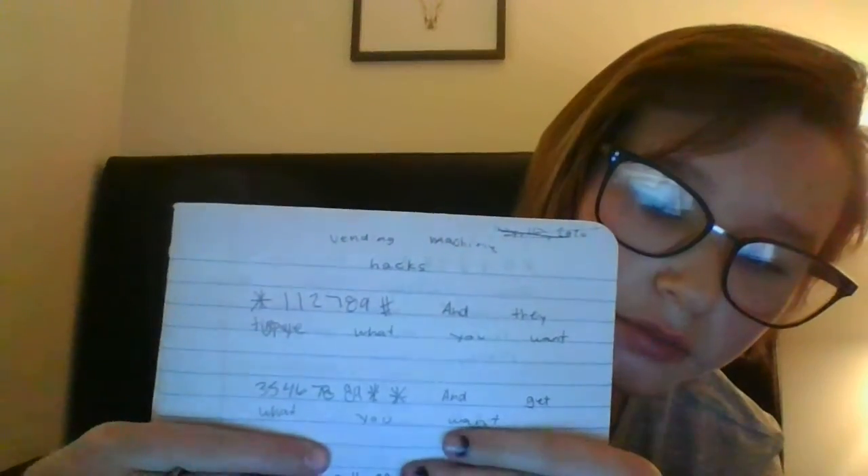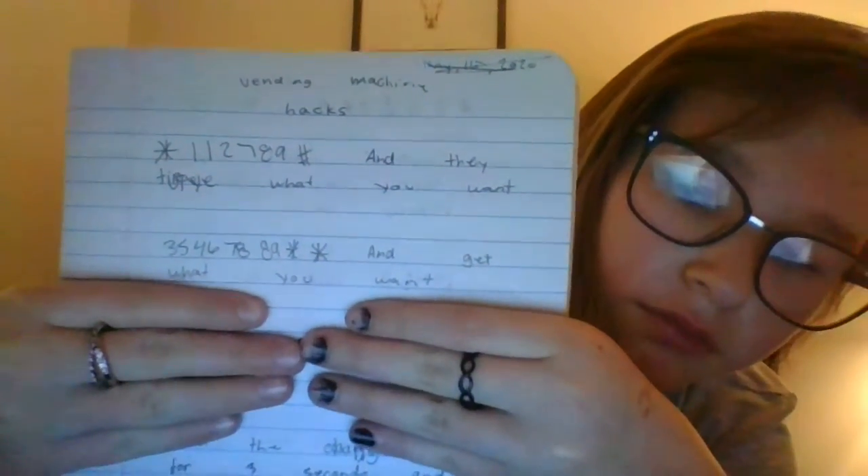The next one is: hashtag, zero, star, star, zero, hashtag, nine, eight, eight, nine, seven, four, five, six, hashtag, then wait five seconds. Here's another one: hold the change button down for 30 seconds and put a quarter in, then choose what you want.